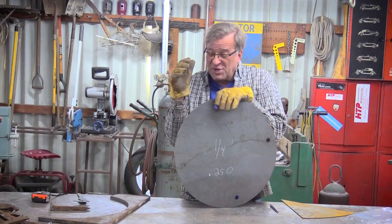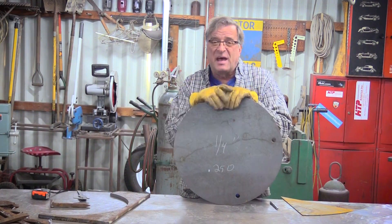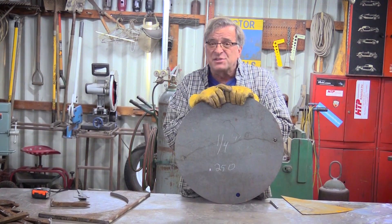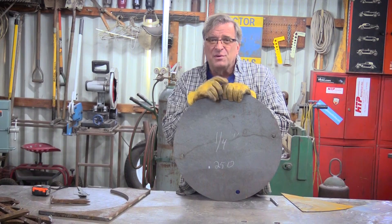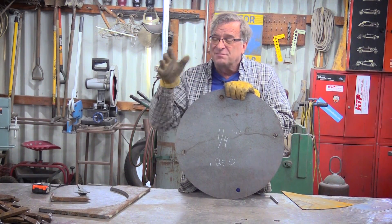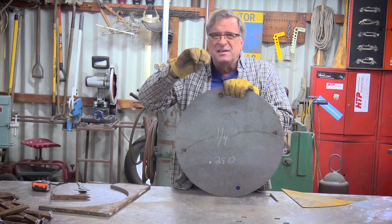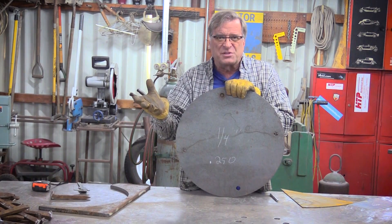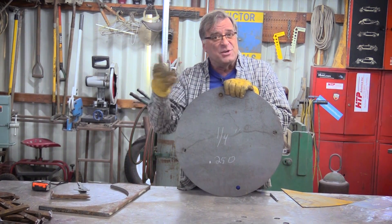A big old chunk of quarter inch plate — I'll use this for a base on a sculpture so I can bolt it down. Quarter inch, that's .250 thousandths, so that translates to 250 amps as a starting range. That's about what you're going to dial in to get started and see how it works. You might go down or you might have to go up — it all depends on your machine.